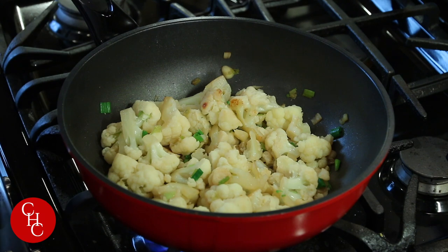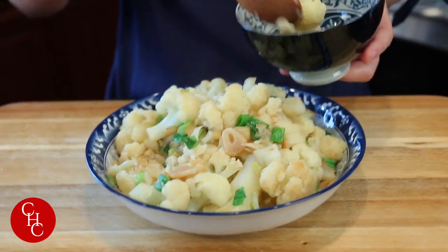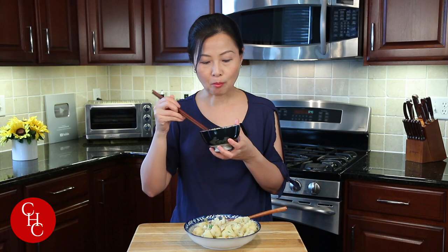Looking good, right? Looks great. And the cauliflower is ready! Are you ready to try it? It smells great — vegetable of the day! Enjoy. I love the garlic and the soy — soy already adds so much flavor. I know, sometimes cauliflower tends to be bland. I like the caramelized bits.